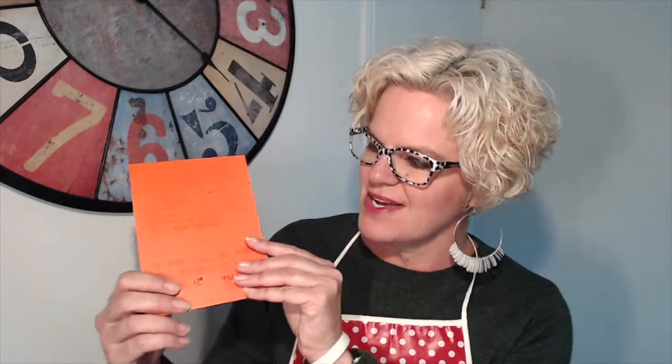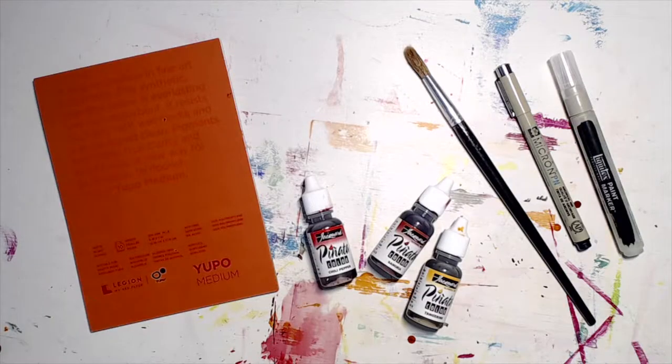Hello everyone, it is Mrs. Redd here from Mrs. Redd's Art Room. Today we're going to be having a look at what is inside the September 18 Redd's Art Cart. We have the Yupo paper as a little example, so let's have a look. It's exploring alcohol inks with the Yupo paper.